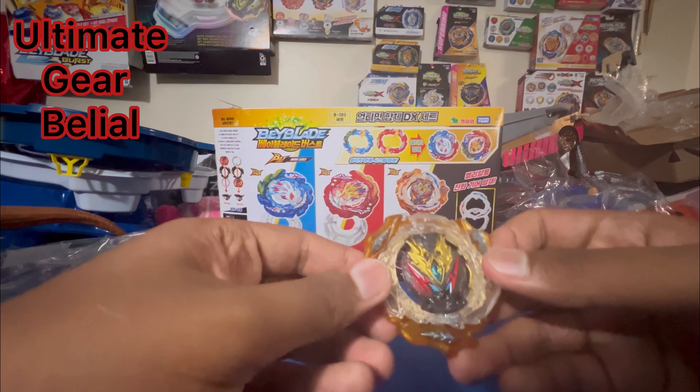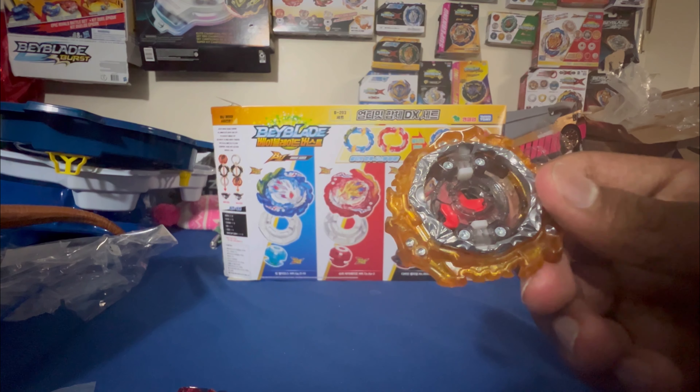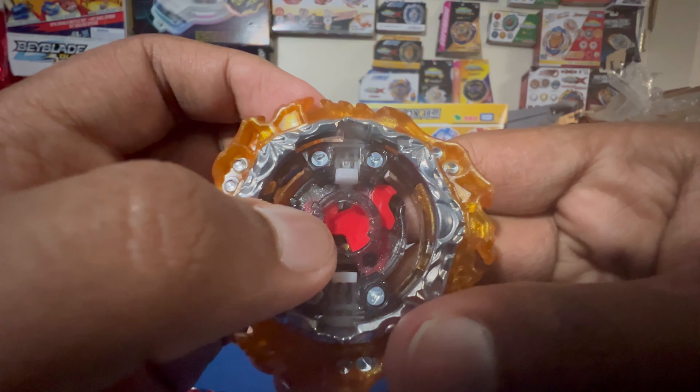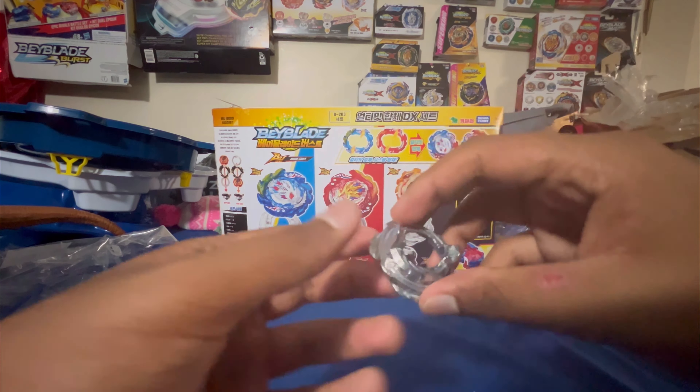Last but not least we have Ultimate Gear Belial. We've got the Belial layer, the new DB core, and the ultimate gear on it. I don't have the versus set yet, but once I do I'll make an unboxing video and we'll finally have the perfect Ultimate Belial. You've got the ultimate gear without stickers, the DB core, and the layer. It's called the One Gear — I thought it was a 6 Armor. The burst lock changed to red, before it was white. Next we've got the Nexus disc — Belial's iconic disc. And we've got the Bearing Drift driver. It looks pretty cool and reminds me of Dangerous Belial's driver.